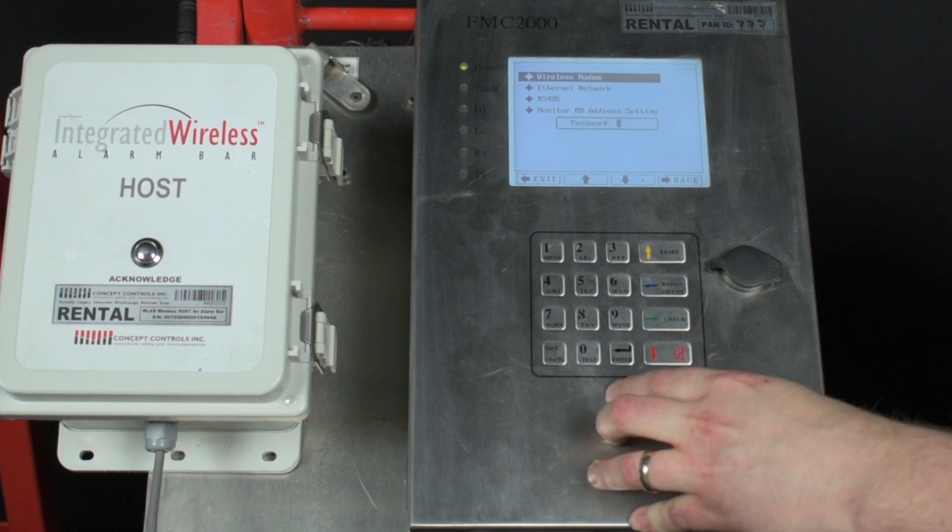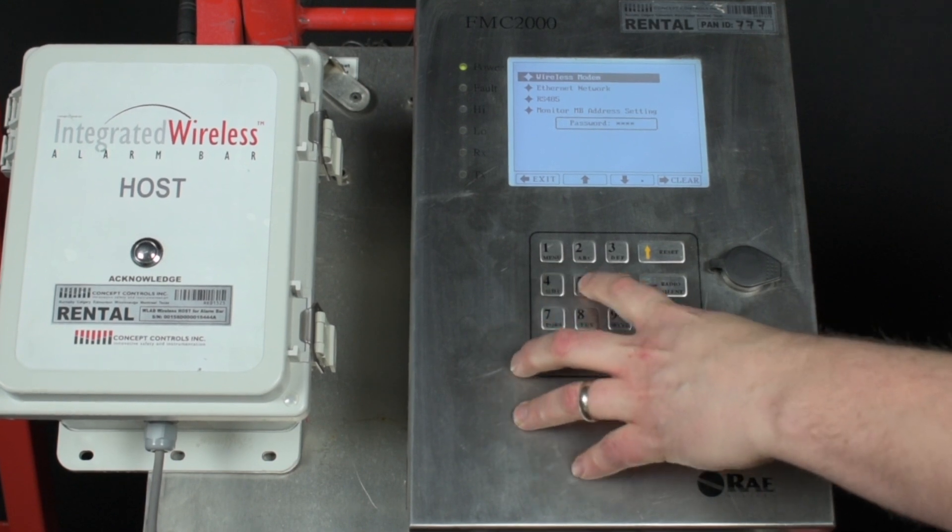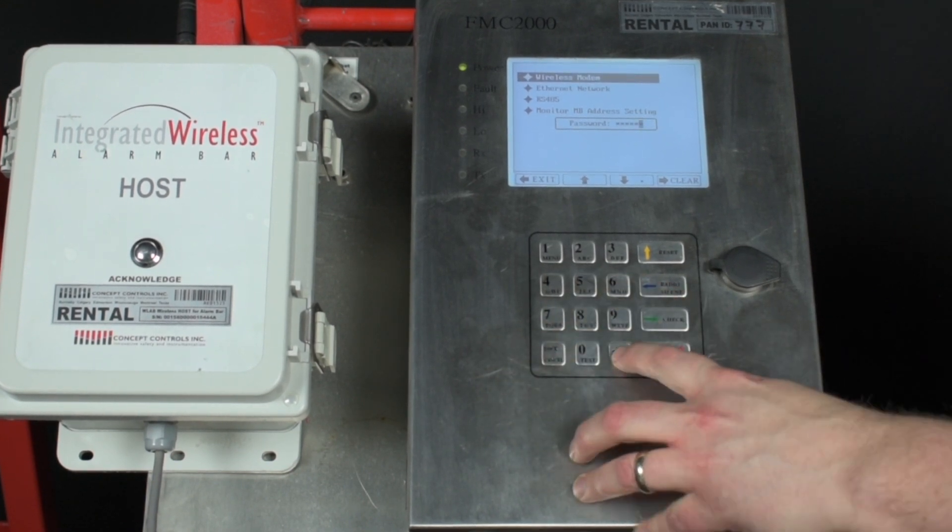This will bring up a second tier password. By default this one is 123456. Press enter.